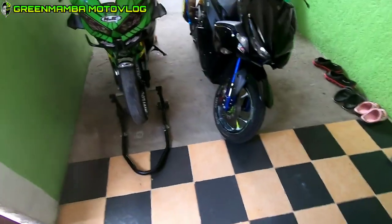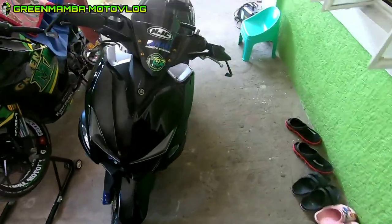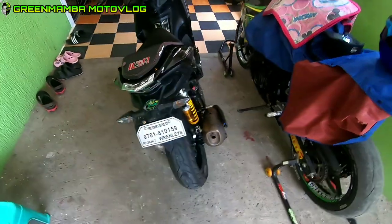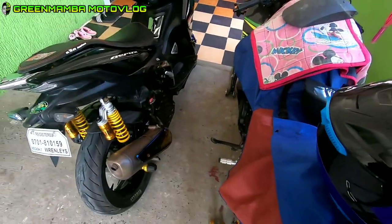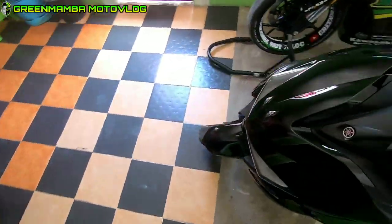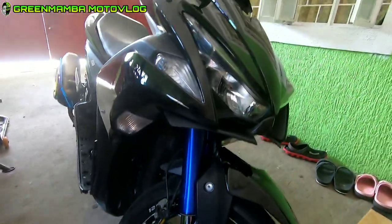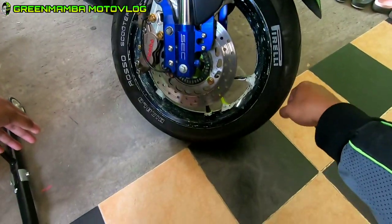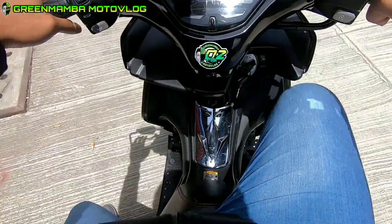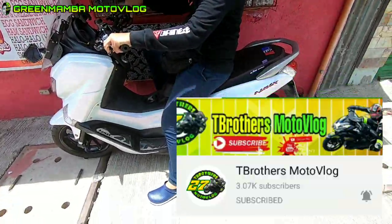Nandito na ako sa bahay. Ayan ang Aerox natin ngayon — bagong linis, plate block na sya. Ayan. So, yan gagamitin natin. Ito guys, ang shock nya. Aayusin natin yung play ng shock nya kay Mama Ubins. Dadali natin sa Marikina ngayon. Kasama ko si Tito Guards — Tee Brothers Motovlog.